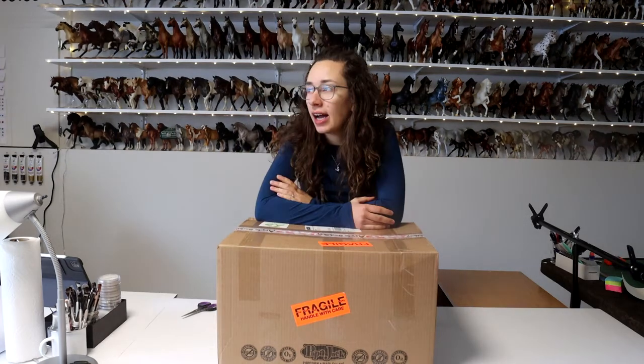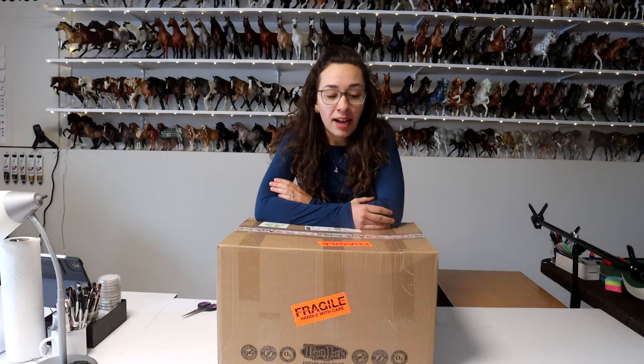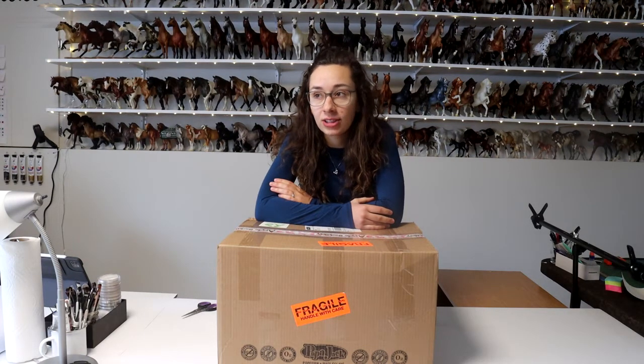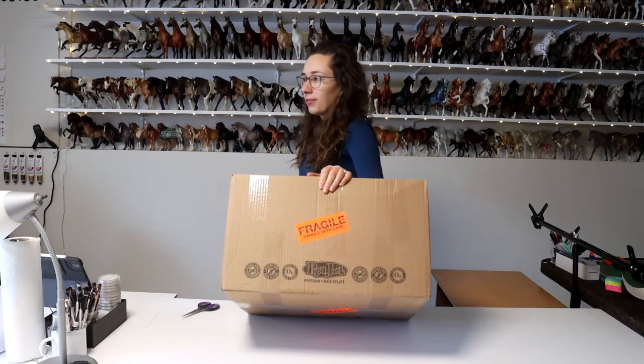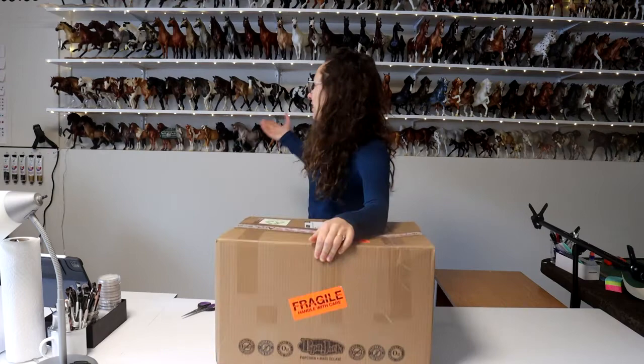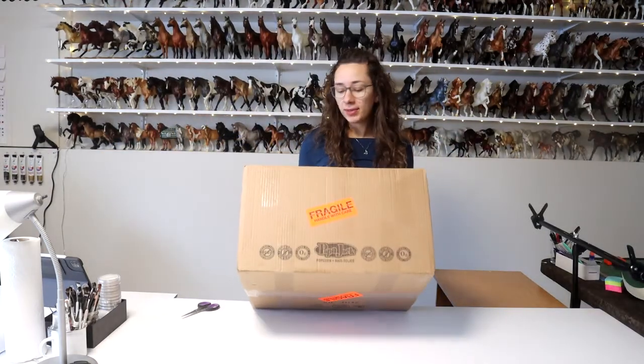Hey everybody, it's DJV. I'm sick. I don't think I sound it as bad today, but I have been sick for like over a week now. But this came in to my brand new house. Obviously this is the first unboxing to happen in the brand new studio with the lovely backdrop. This is from Apple Salary.